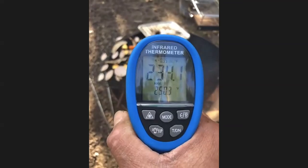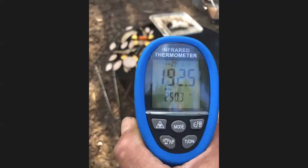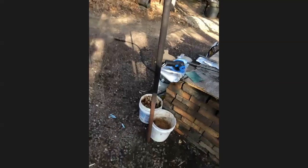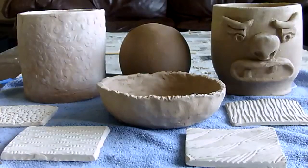Guys, look — 230, 240. I'm going to put that one in the fire. What do you think is going to happen? It's going to blow up? I kind of want it to blow up — there's a little child inside of me that wants to see something blow up.